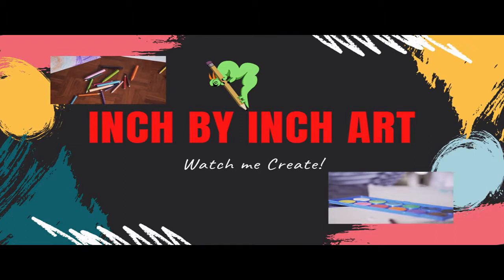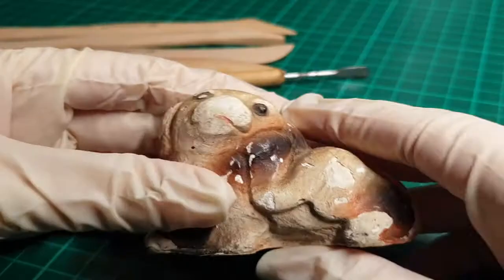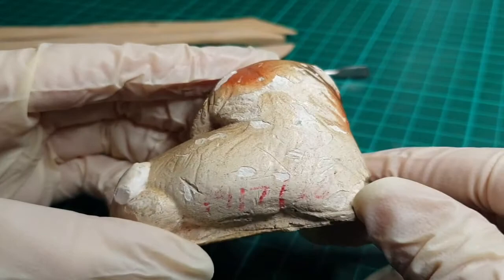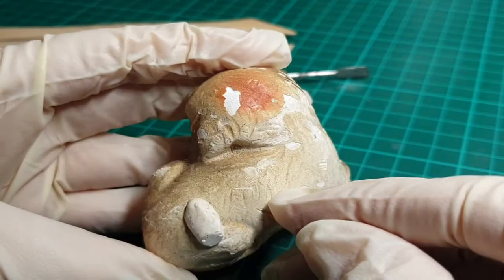It's hideous. Hello, welcome to my channel, Inch by Inch Art. Today I'm going to be showing you what I did to this awful, sad, unloved little dog sculpture. At least, I'm pretty sure it was a dog at some point. I don't know what this thing on its butt is.